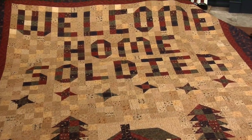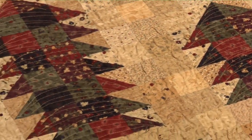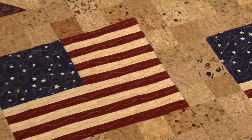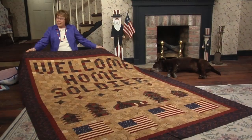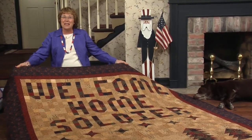The letters across the top are made from two and a half inch squares. In the center, the home looks like a cozy little house surrounded by pine trees. And of course, there's flags across the bottom. This quilt was designed by Cindy Baird, proudly showing her gratefulness for the soldiers in her family.